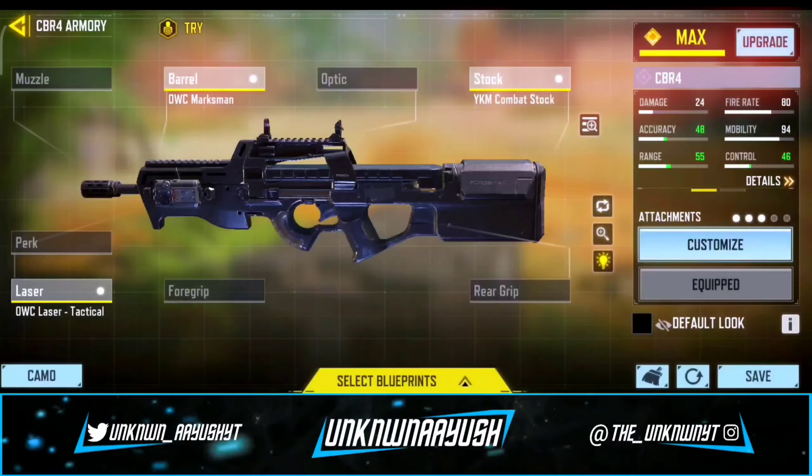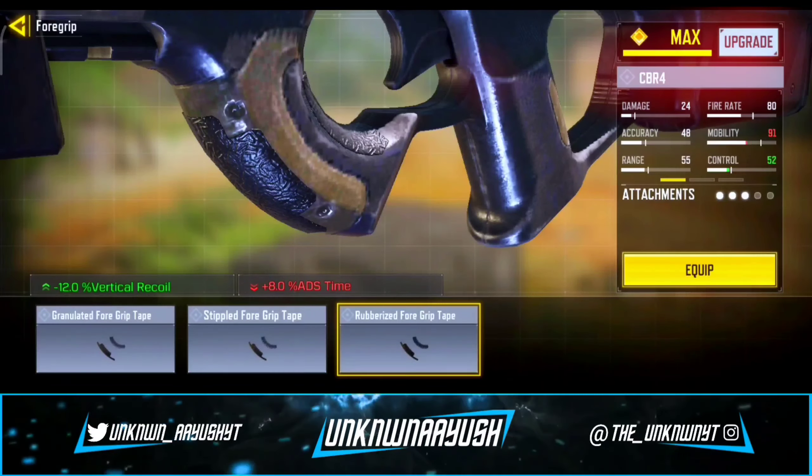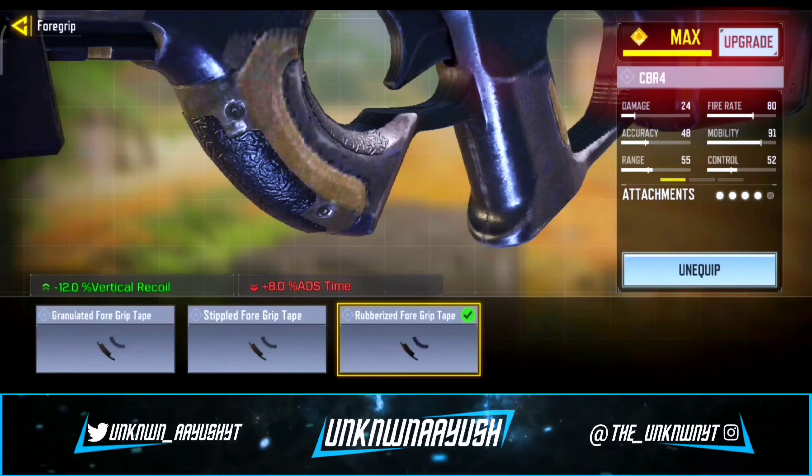For the fourth attachment, we use the Rubberized 4-Grip Tape — it inhibits vertical recoil for better continuous firing.